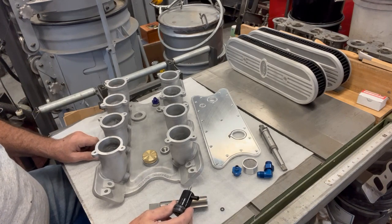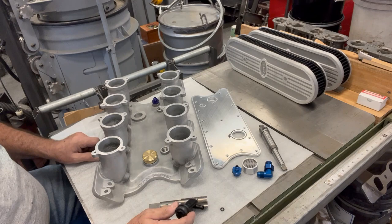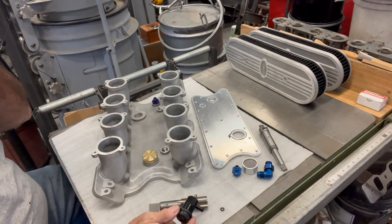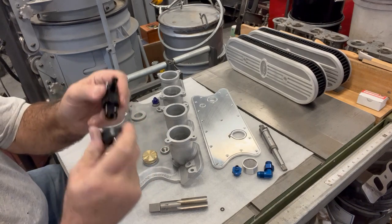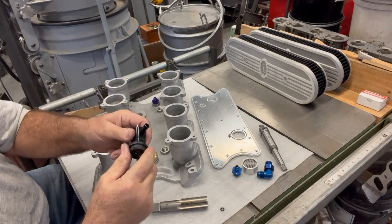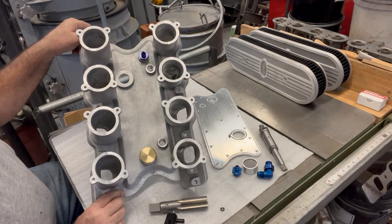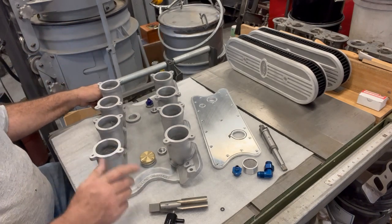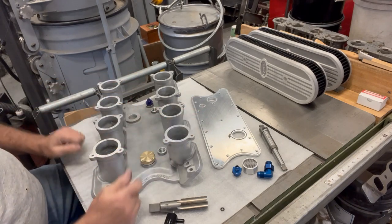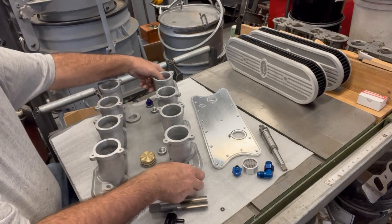The last thing this customer wanted was positive crankcase ventilation. I tried to talk him out of it three times because I don't think it belongs on a performance engine like this, but he was dead set on having it. He provided a PCV valve that he wanted to push in with a grommet. So there's a port that receives the grommet and the PCV valve pushes right into it, getting its vacuum from one of the other ports. Besides the carb flanges and mounting holes, that covers everything on top of the manifold.